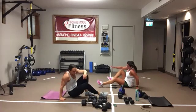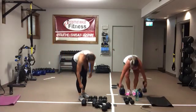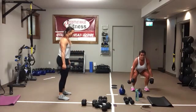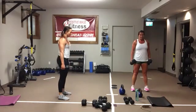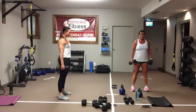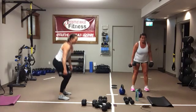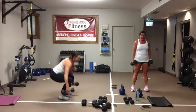Suitcase squats. Stay deep, one in each hand. Sit back in that imaginary chair, up we stand. Drive into those heels, squeeze the glutes as you stand up. Sit back, drive all the way up. Head and chest stay up tall. Core's on tight, protect that low back. And we're resting.